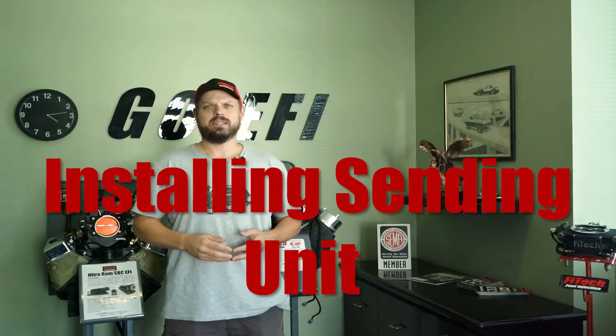Welcome to another Tech Tuesday at Phytek. My name is Jeremy. Today we're going to cover fitting and installing the sending unit into your EFI gas tank.